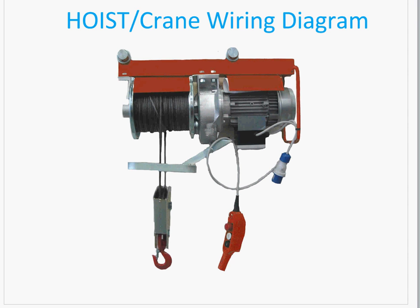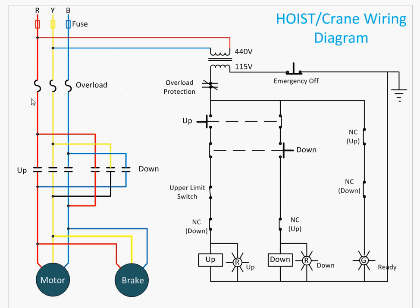The purpose of this video is to go over the wiring diagram of a hoist or crane. On the power side, there are two protections used: one is the fuse, and the other is the overload.